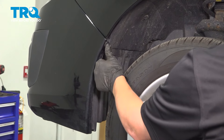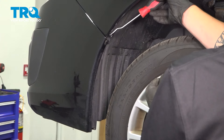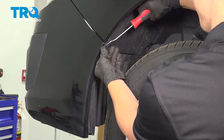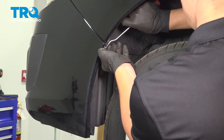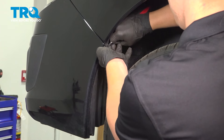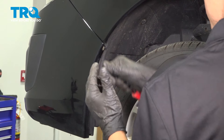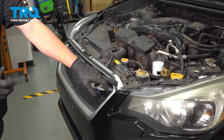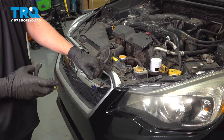On the side of your bumper, there's going to be a clip — using a clip removal tool, go ahead and take that out. Go ahead and lift it off a little bit, and then do the same thing to the other side. Now on the top side of the bumper, go ahead and remove these six clips.